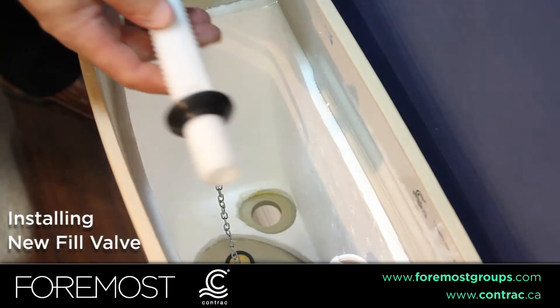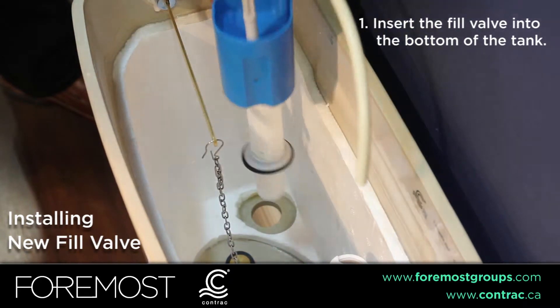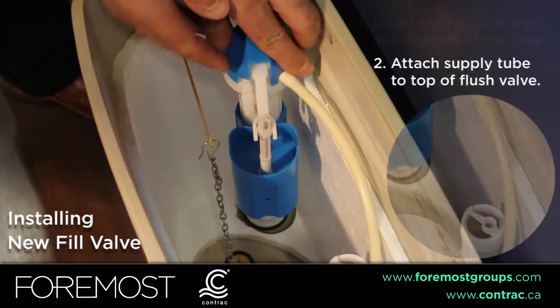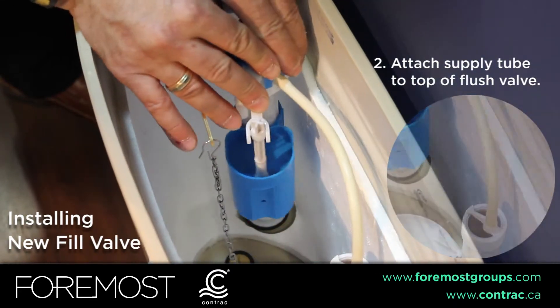To install your fill valve, insert the fill valve into the bottom of the tank and position accordingly. Then attach your supply tube to the top of the flush valve.